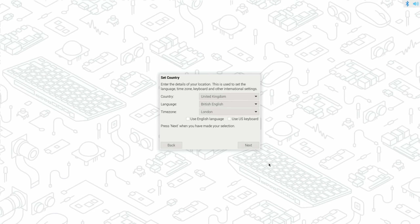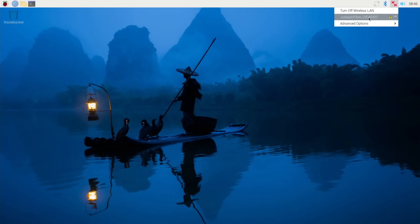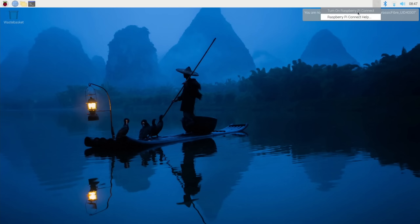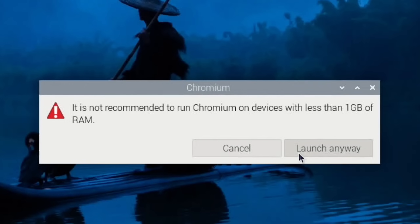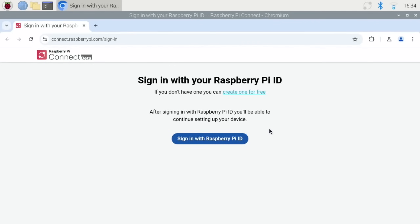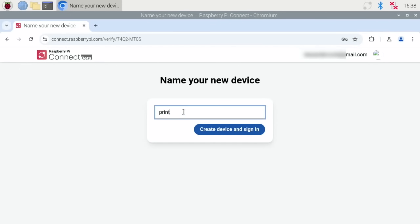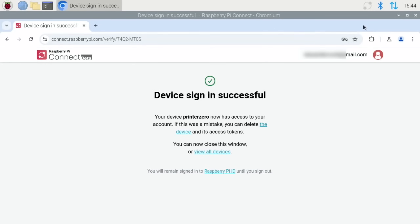So we need to go through the normal setup and update the software — that's all up to date, I can restart. We need to connect the Wi-Fi, pop your password in, and then set up Raspberry Pi Connect. Click on Connect and turn on — I get a warning about Chromium, it's going to be slow for this bit but once you get past it, it'll be fine. Let's sign in, and I'll call it 'printer 0' as I already have one called 'printer'. Now I can close down the browser, which will make the Pi behave a lot better.